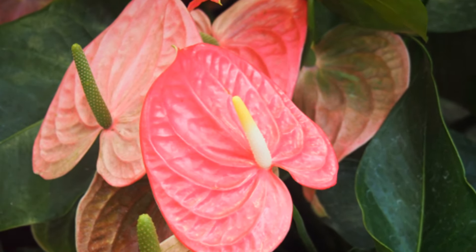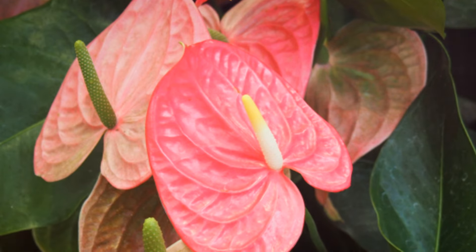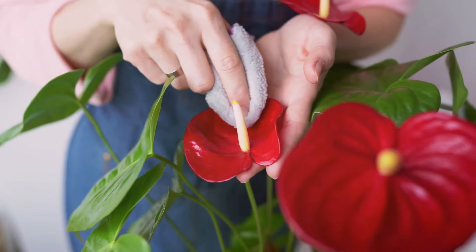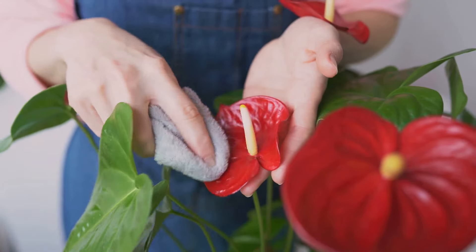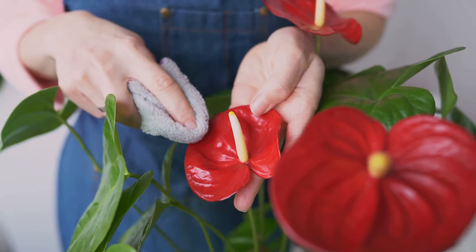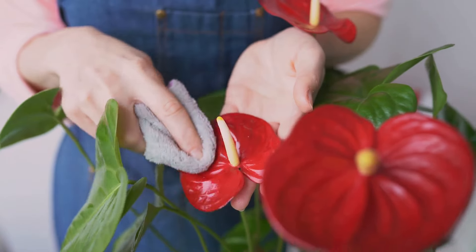Just remember, if your Anthurium's leaves start to yellow, that might be a sign of too much light. On the other hand, if the leaves turn dark green and the plant refuses to bloom, it might be craving more light. Just like us, Anthuriums too need their fair share of light — not too much, not too little, but just right.